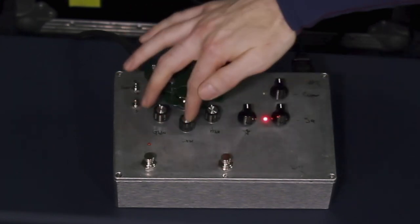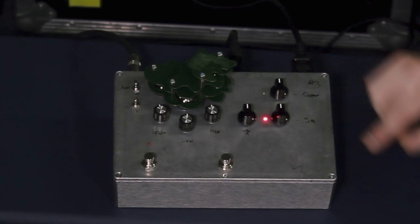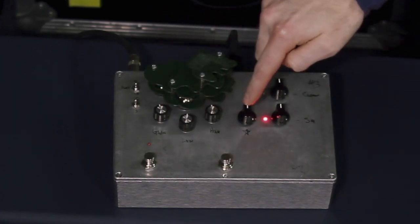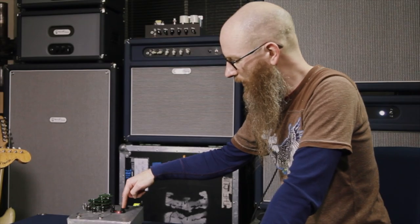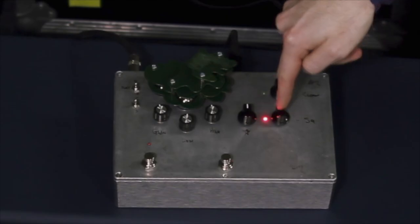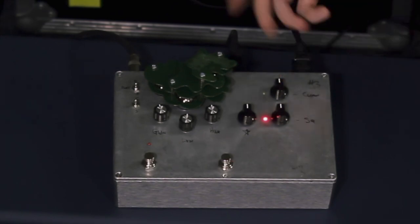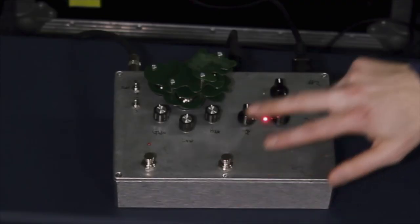These controls are very similar in function to the Big Trees. We've got gain, low EQ, high EQ. Then the kind of dirt maker — that is the overall output level for this effect. And then this is the clean side. It works similarly to the Big Trees clean. That switches between those two.